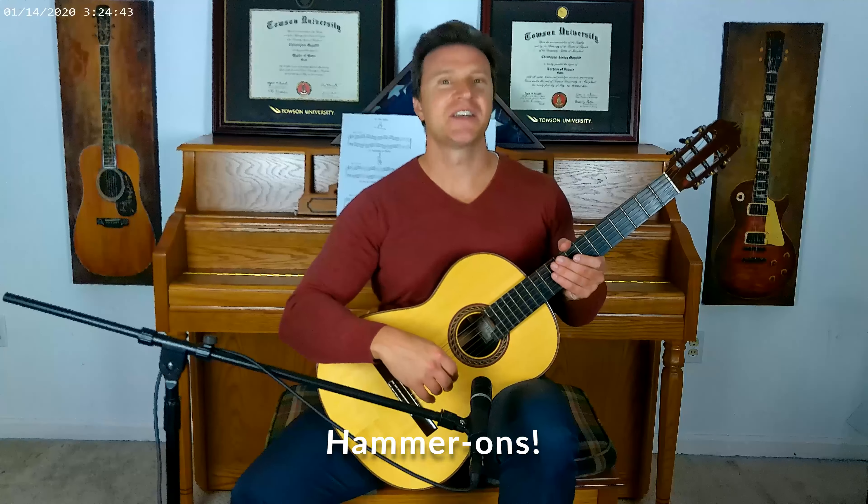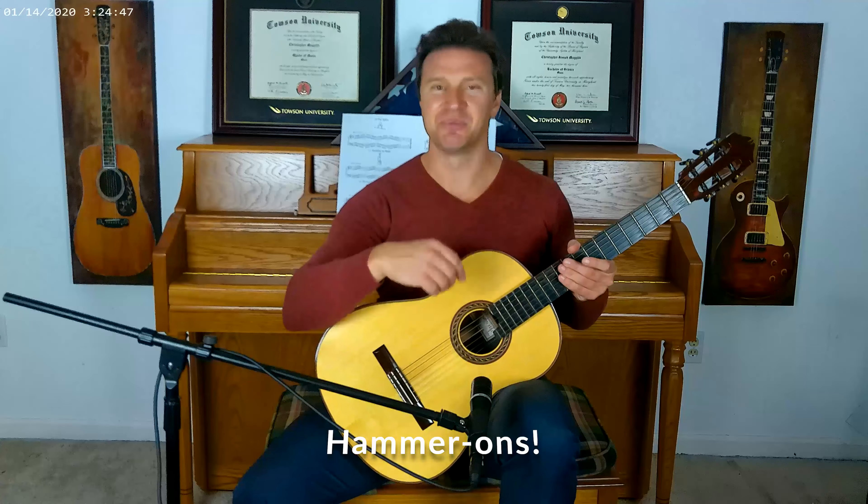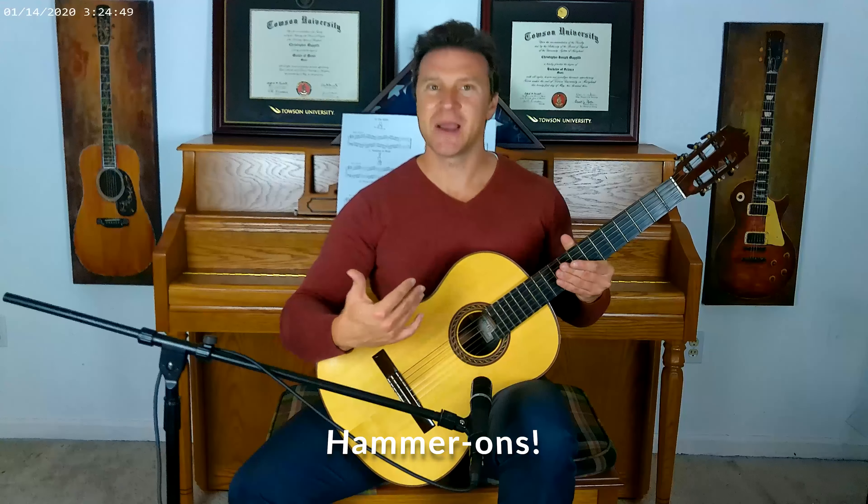What's up everybody? It's Classical Chris back again with another magical musical moment. Today's lesson, we're going to talk about doing hammer-ons, the opposite of pull-offs. With a hammer-on, we're going to be going from a lower note to a higher note. Let's get started.